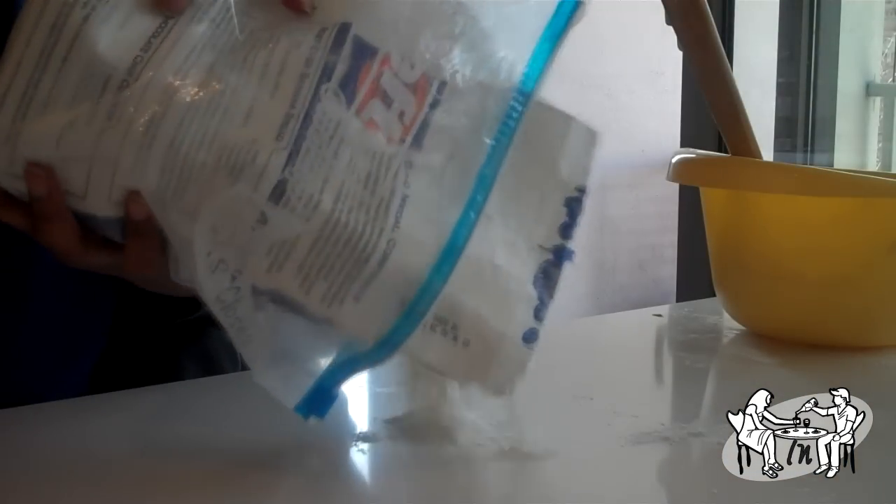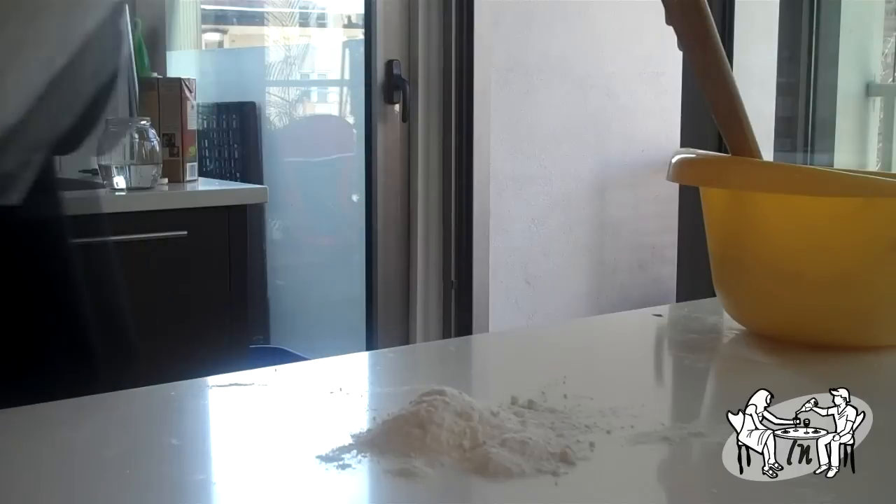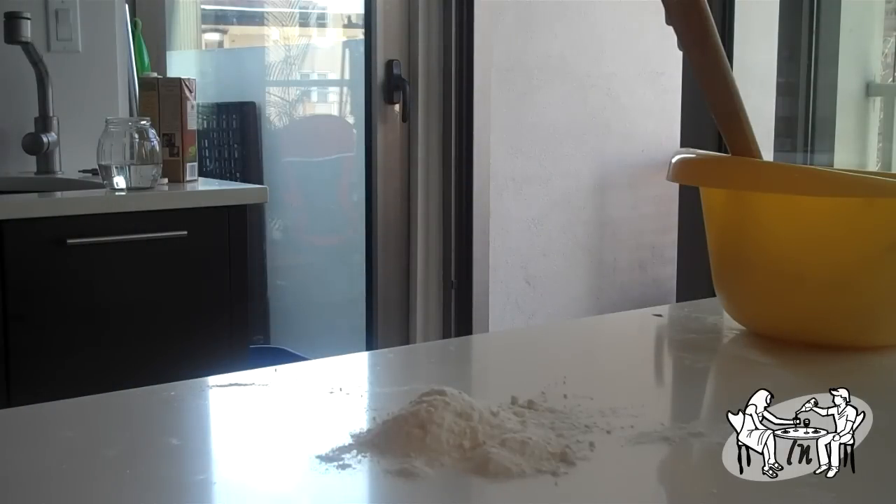Add three quarter cups of milk and mix it out. Knead it, roll it out, and shape your biscuits. Put them in the oven at 375 for eight minutes or until done. Add butter on top if you want to brown them.